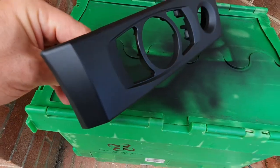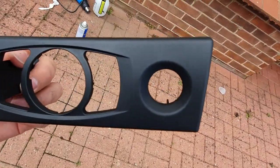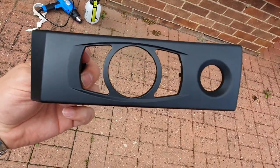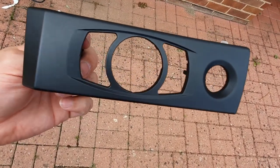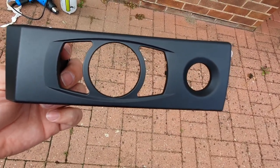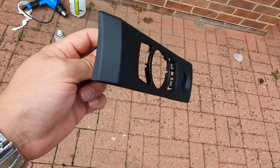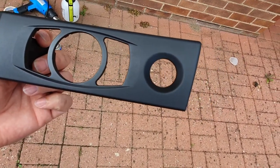Bringing it out into the light you can see it looks a hundred times better - very impressed with that, a great result, just what I expected from the stove paint again. It's only been sitting about 15 minutes so I'll let it sit for a bit longer - give it half an hour. If you use the heat gun to help it dry, don't get it too close - keep it a good 12 inches away and just give it a light blow. We'll let that harden a bit more and then we can put the buttons back in and we're good to go.